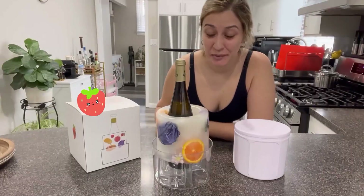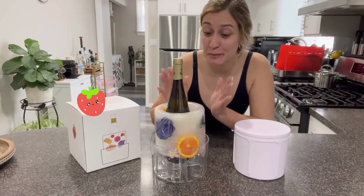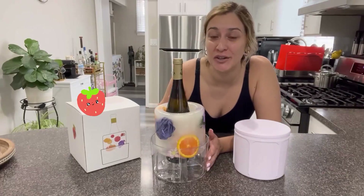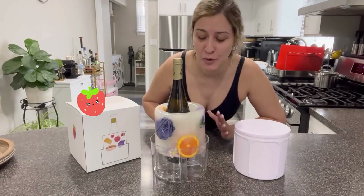Hi friends! Today I would love to share with you this really cool ice mold. This product is perfect for you to maintain your wine bottles or even champagne bottles chill. Great for any type of occasions or parties such as weddings, anniversaries, birthday parties and more.